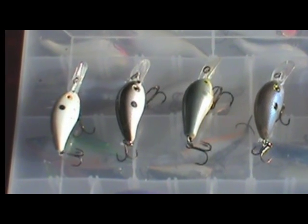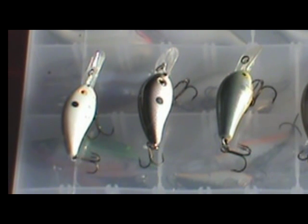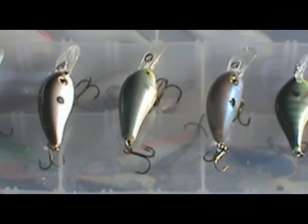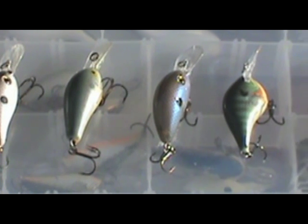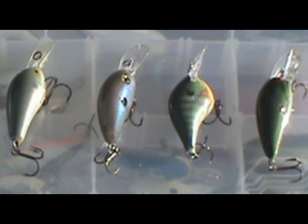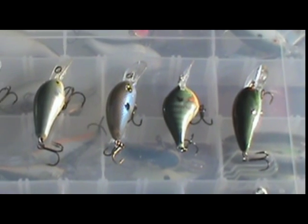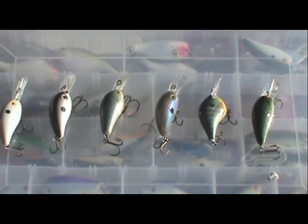When it comes to color, our top producers are shad patterns with a splash of orange on the bottom. Day in and day out, these natural colored baits draw more strikes than anything else we've tried. When the clouds roll in, we've noticed that a quick switch to a darker lure keeps us in the fish. Smoke or baby bass lures draw strikes during these low-light conditions. In general, the saying holds true: bright lures on sunny days, dark lures on cloudy days.